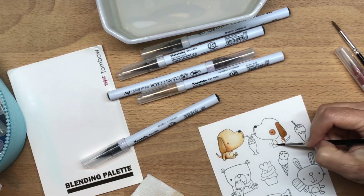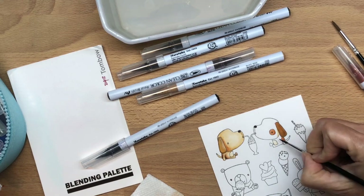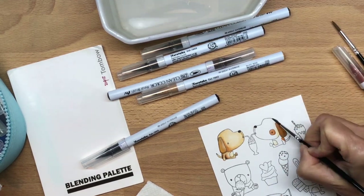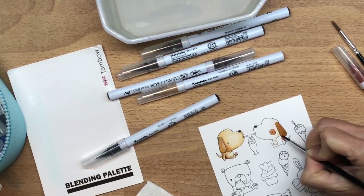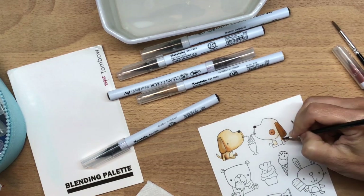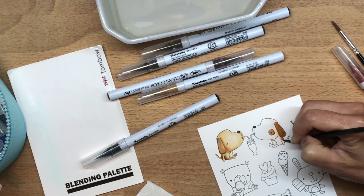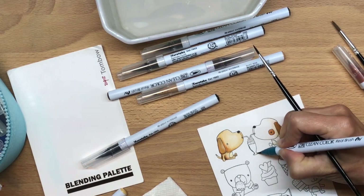Even though her dog is white, I decided it needed some shading to add dimension to the white image. I decided to go with a beige-brown shade instead of a gray one. Sometimes I use purple for shading as well, but this time for the dog I decided to go with a very pale brown.